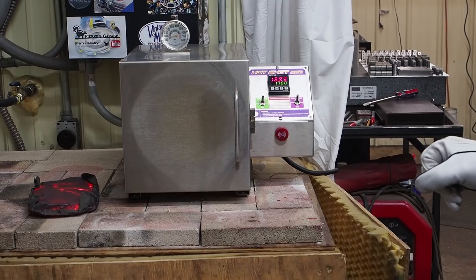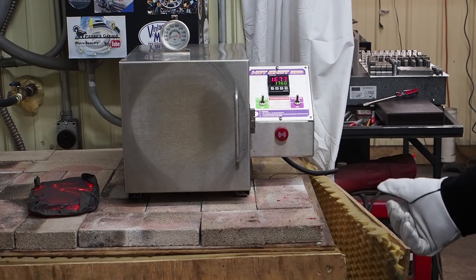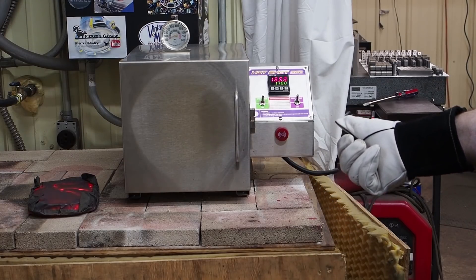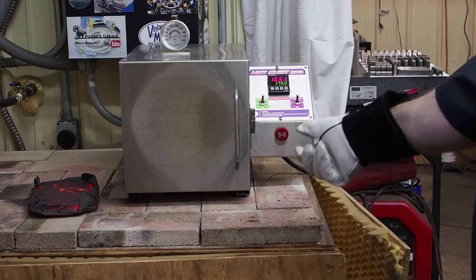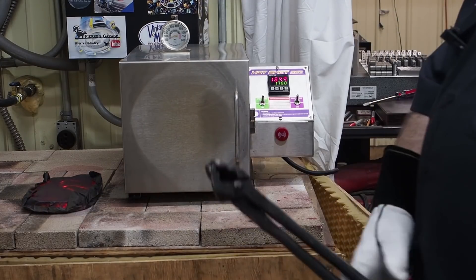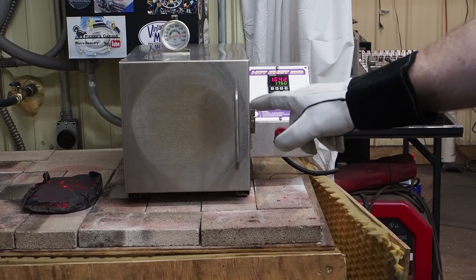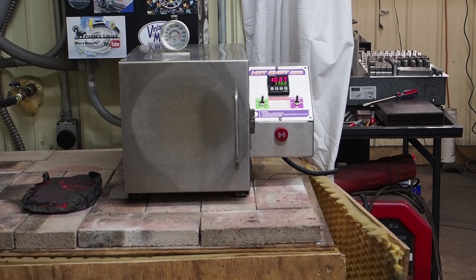Stan said that one of the mistakes a lot of people make — and I've seen this a lot — is they'll want it to cool down rapidly so they can go on the drawback real soon, and they'll open the door and leave it open. That's bad if it's above 500 degrees because it'll shorten the life of your heating coils. What's even worse is they'll take an air hose and start blowing it in there. So just shut the door and let it cool down naturally. This A2, which is air cooling, will take a couple hours to cool down. By the time it gets to room temperature, the oven is ready to go for a drawback anyway.